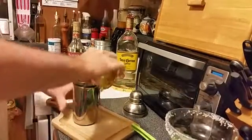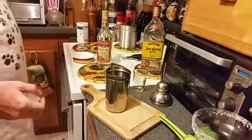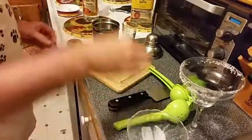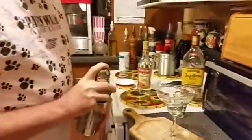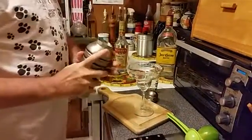There we go — right at three ounces, and that's all I've got. I know where I'm going to have to go tomorrow. We throw that in there, and now we need to add a little bit of ice to get it good and cold. We get our glass over here and we're going to shake the heck out of that thing. All right, there we go.